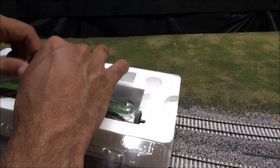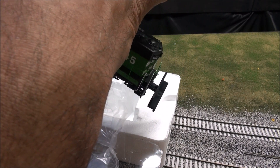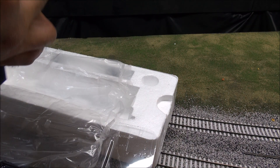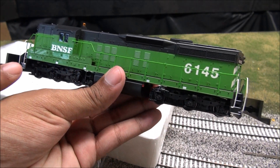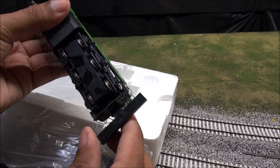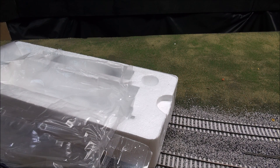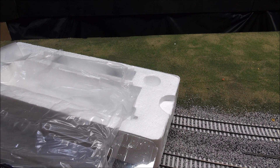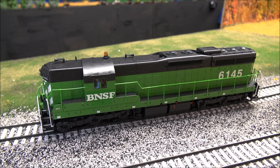The locomotive itself is cradled in plastic and styrofoam. When you pull it out of the box, it has bracing where the couplers go, so you install the couplers yourself. You remove the bracing by taking the screws out and replacing it with couplers. I'll go ahead and remove the bracing — bracing's off now; we haven't installed the couplers in the interest of time.